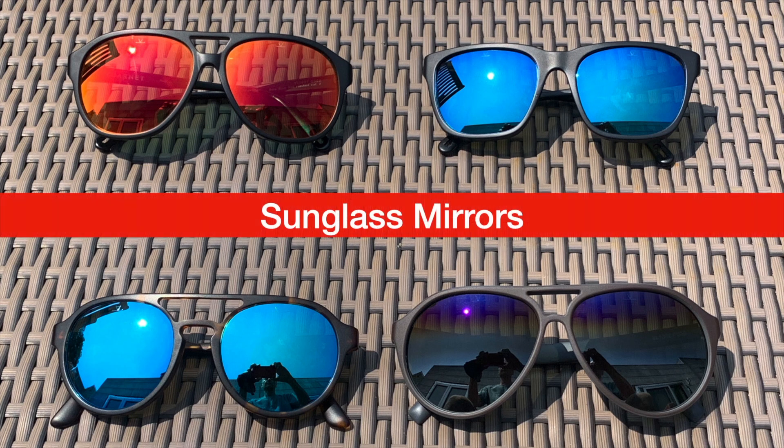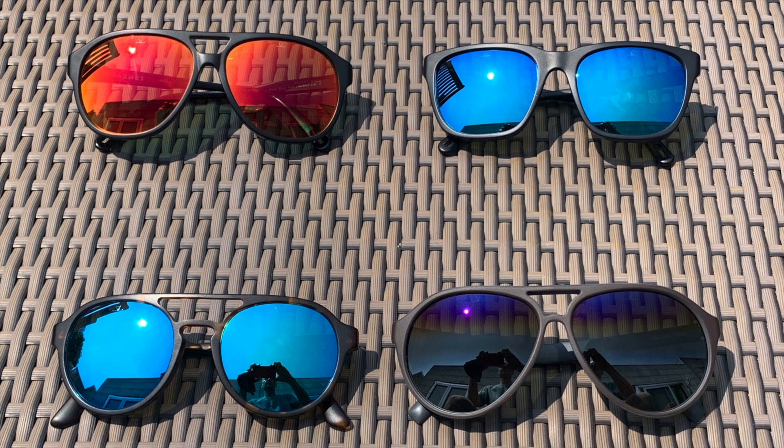Hello everybody and welcome to Sunglass Journey. This is my in-depth video on sunglass mirrors — it's been a long time in the making. This is a long-form take talking specifically about how sunglass mirrors affect the optics of a sunglass. I'm going to roll out a shorter video for those with a shorter attention span, but this one is going to go into specifically how mirrors affect the optics of sunglasses.